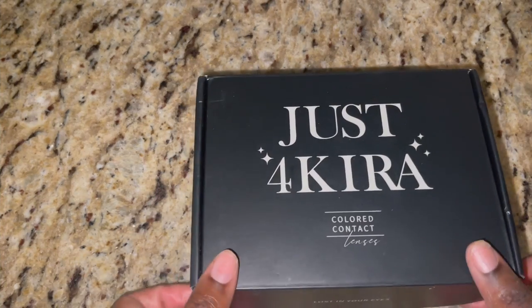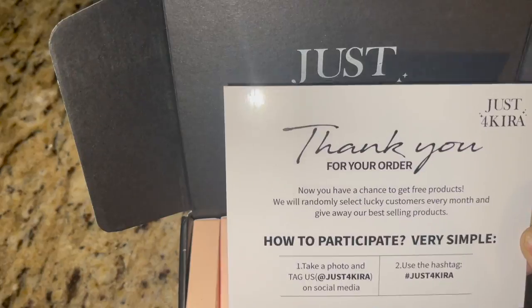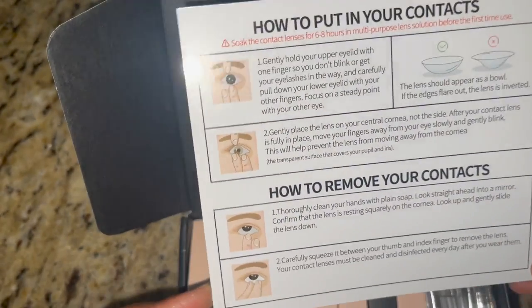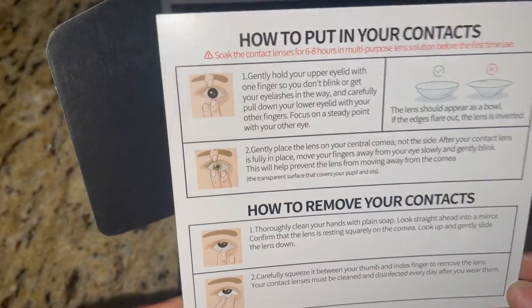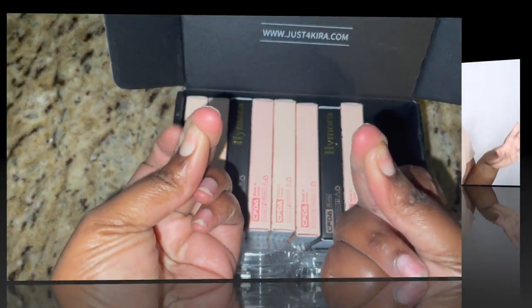Hey pretties, we have a sponsor video today. This is from the company Just For Kira. Just For Kira is a professional contact lens company that specializes in trendy, affordable prescription and non-prescription contact lenses. With that being said, here's a quick unboxing. I'm excited when I get to work with companies over and over again.